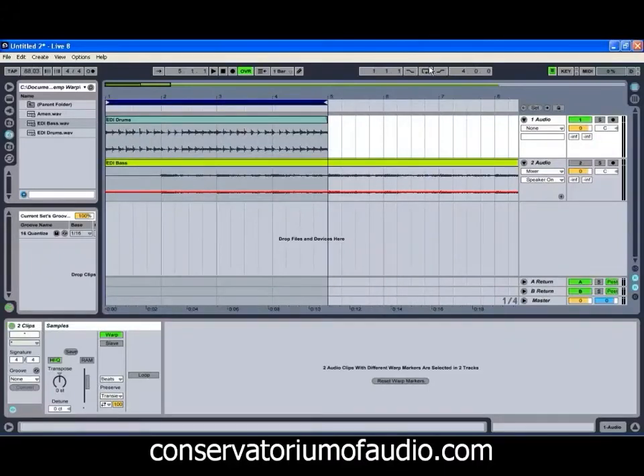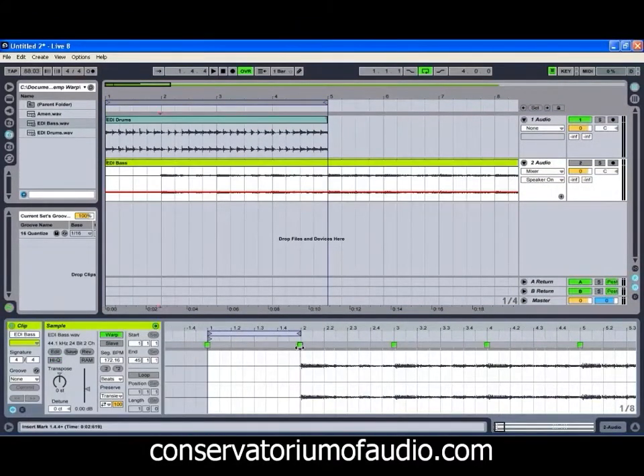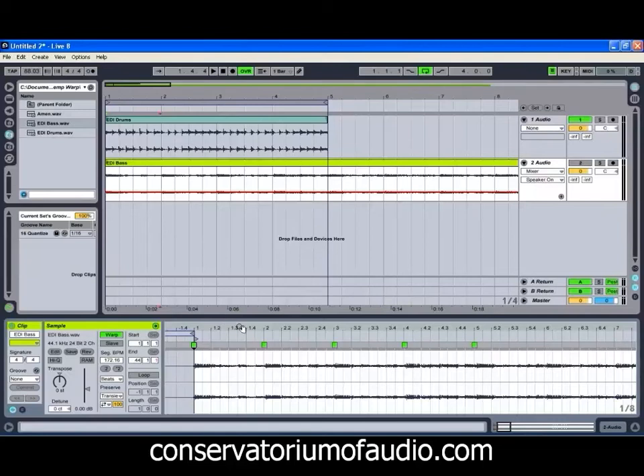We might just loop that and have a bit of a listen. Now all we have to do is get our bass to match that. We're going to go to our first transient and get it to set the start of the clip there. We'll find our four bars. You can see with the waveform — even if we turn that up a little bit to make it easier — how it's louder at the start of each bar. So that automatically makes it that little bit easier for us to figure out what's going on.